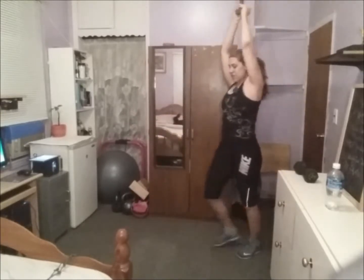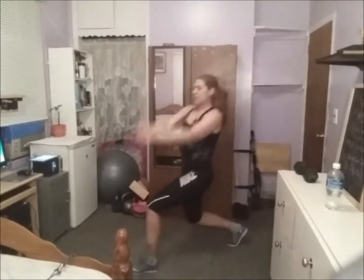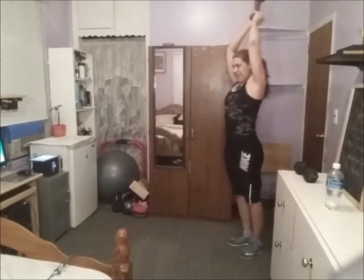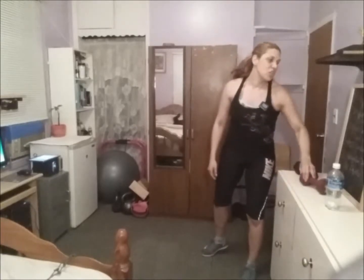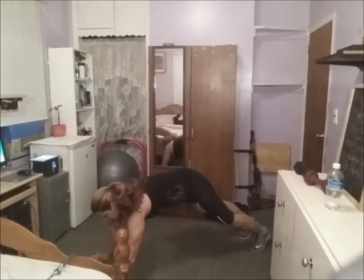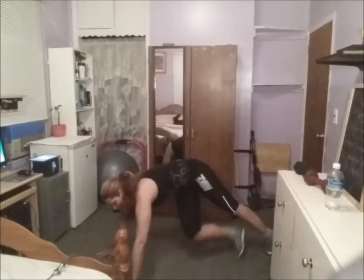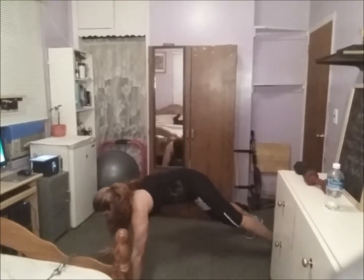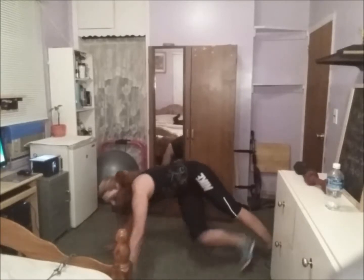Five exercises — we do this workout three times through. Next is criss cross on the plank touch. Let's go to a plank position. Touch, touch, touch, touch — cross under and touch.